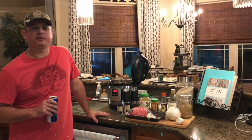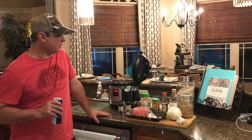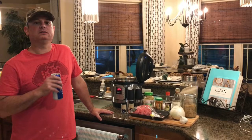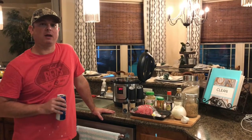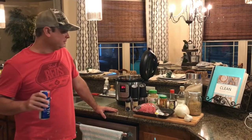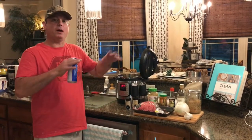Hey y'all, this is Zach from Meals Under Pressure. Tonight we're going to be making a Korean beef recipe. We've made it several times between myself and my Cameron Owens family. It's a really good recipe — pretty much a one dump, one pot recipe.